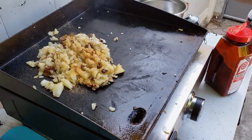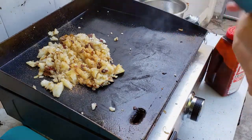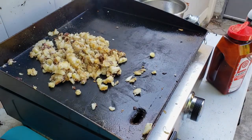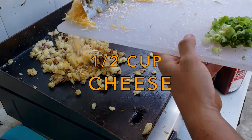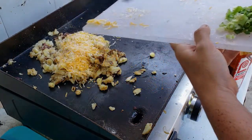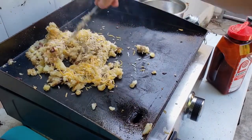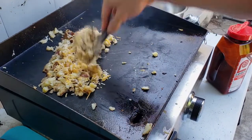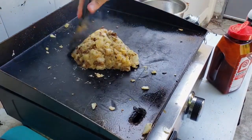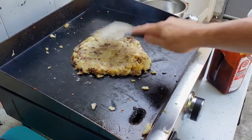And then a little bit of black pepper. Then we're going to hit it with the cheese. Spread that all out good.